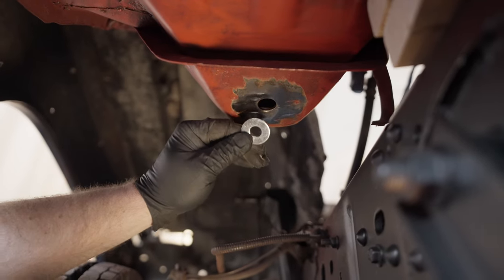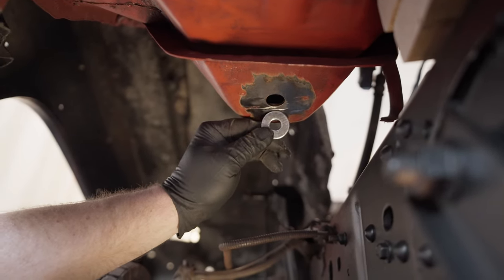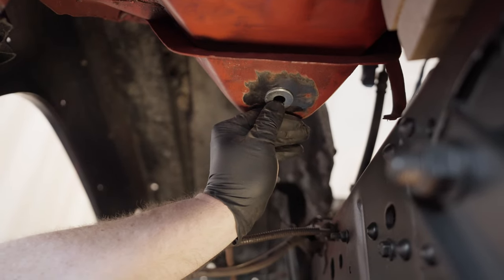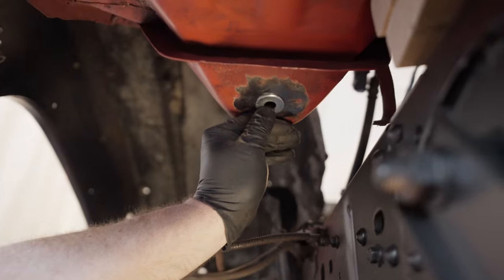This is the washer I want to weld on the bottom. You can see the difference in the hole — it's just going to tighten it up a little bit. I'm going to weld it on just like that. It's not necessary but it just helps out a little bit.